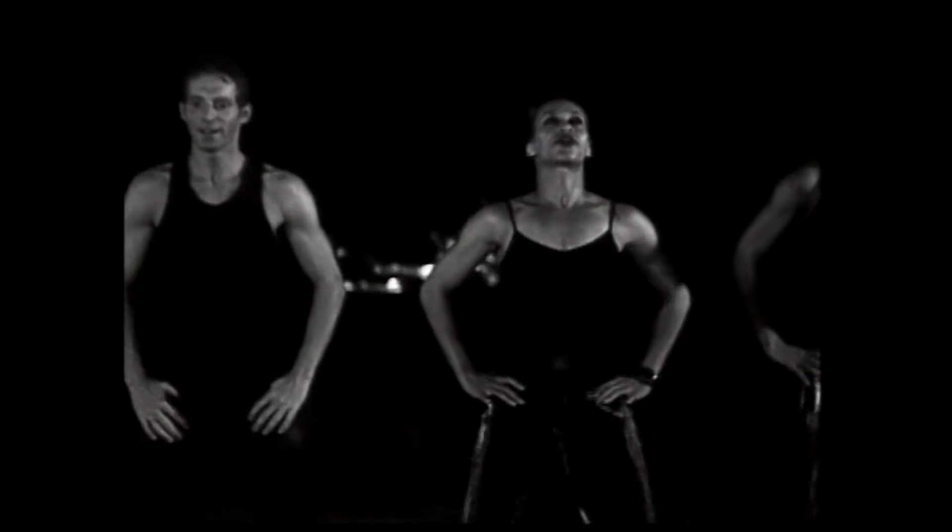Slow squats. Here we go. Down. Take a deep breath. Good. Two more slow. Beautiful. Now hold those pulses. Go eight, seven, six. Good job. Four more. We're going to do the other side.